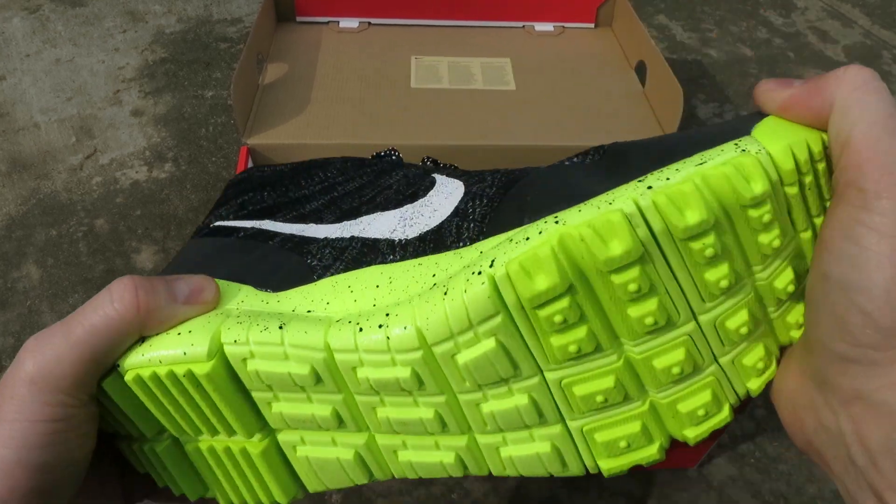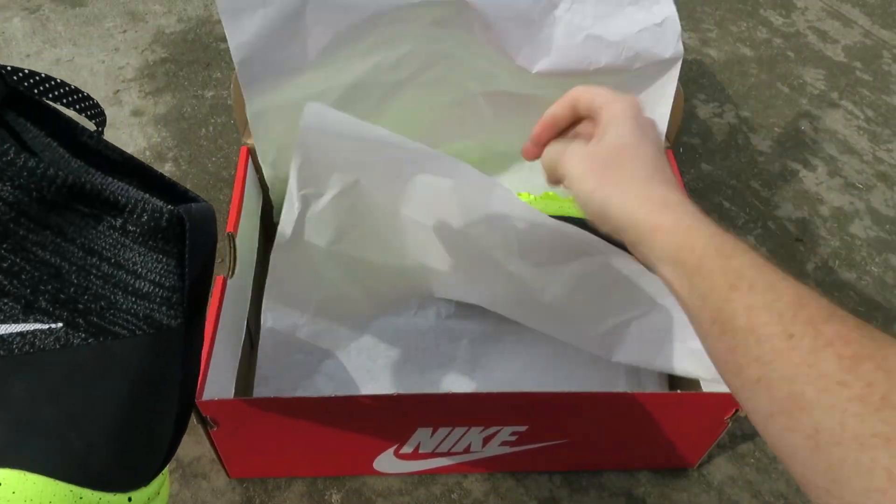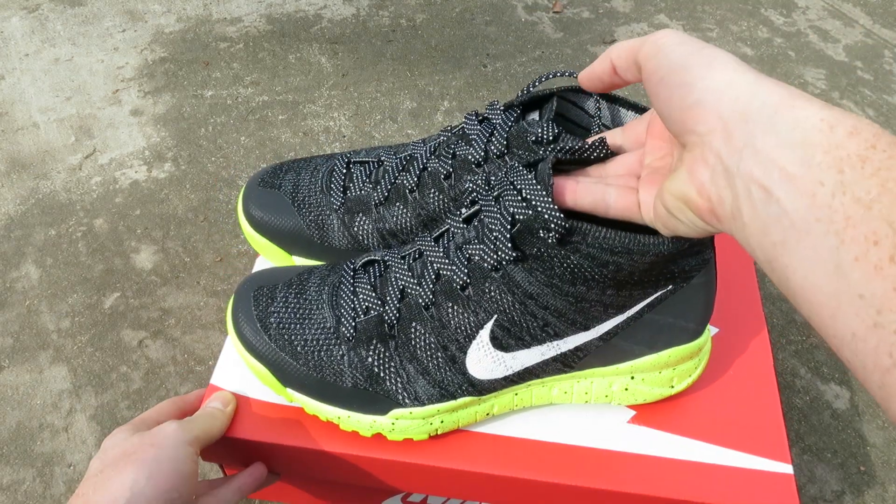Outer sole — classic Nike Free. Some nice flex. Let me pull out the other shoe. Flynet Trainer Chukka FSB.